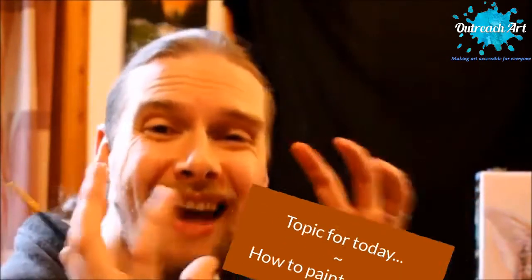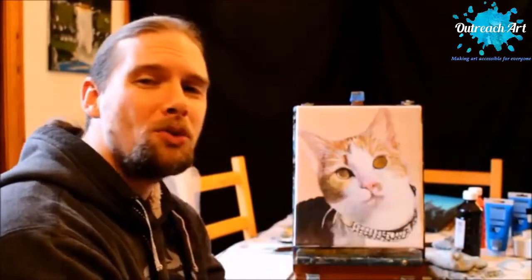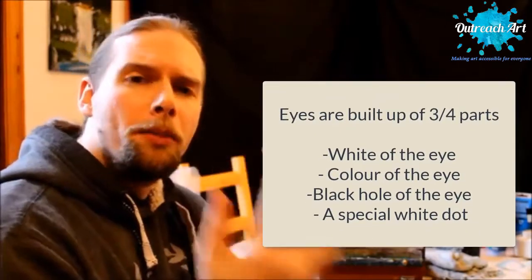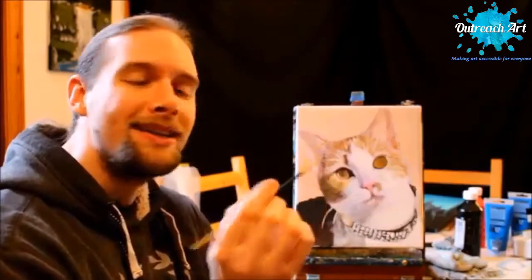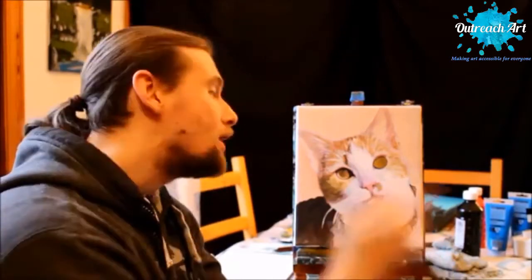In today's show I want to cover a topic that I get asked countless times in any given week: how do you build and paint an eye? Now that might sound like a strange question, but for a lot of people it is actually a source of struggle. Eyes are usually built up of three or four different elements — the white of the eye, the iris, and the pupil — but the fourth element that a lot of people forget, especially in portrait painting, is the tiny white dot of reflection. I'm going to show you how to put all of those things in.